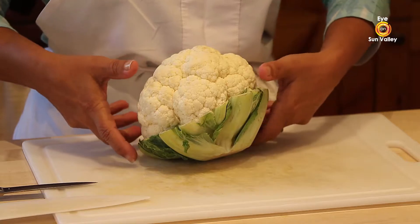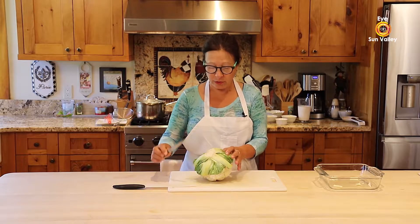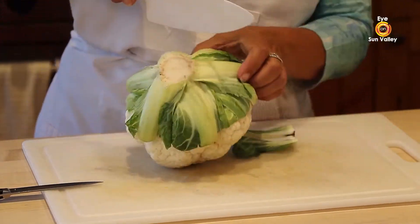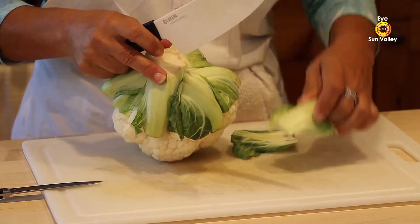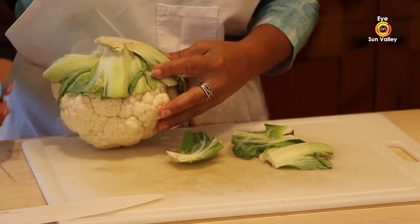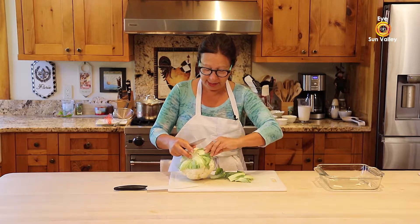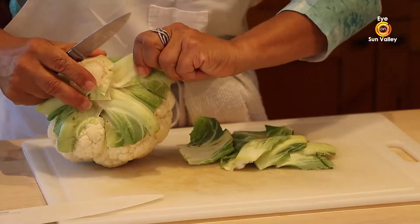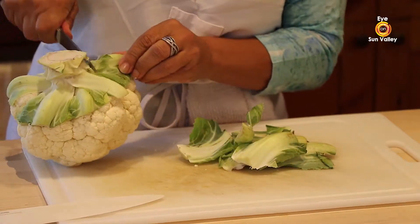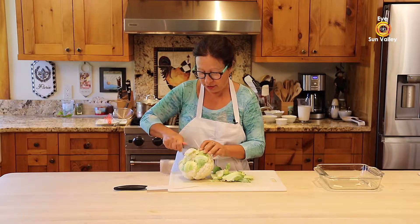We're going to flip the cauliflower. I have a chef knife and I'm also going to use a smaller knife to clean up the greens. I just take those big chunks of greens out of the cauliflower — you can use any knife you are comfortable with. We're just cleaning this, it'll take maybe one to two minutes max. If you have some green leftover in it, don't worry, it's not going to mess your recipe at all.